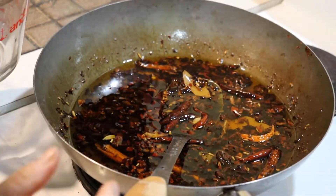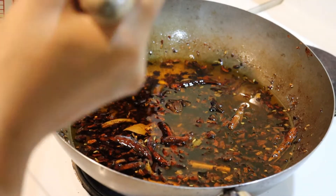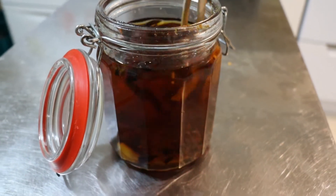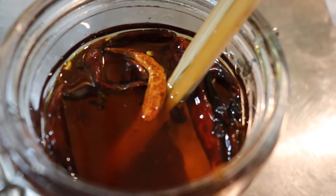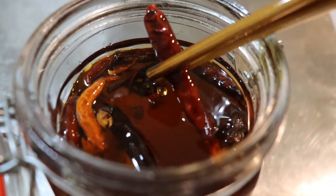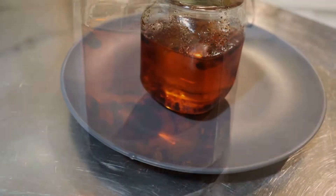Now I set things aside for a while and set up a jug with a sieve to strain the chili oil. I ladle it through the sieve and then pour it into a jar. It's quite cloudy at the moment, and I like to add a few of those whole spices back in after straining — both for effect and so they can continue to flavour the oil over time. After 24 hours it goes quite clear and translucent as everything settles.